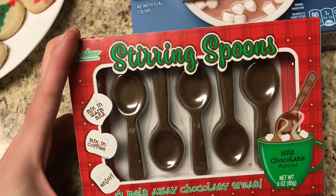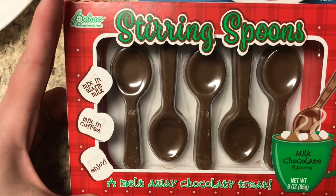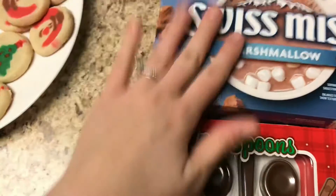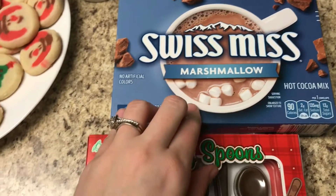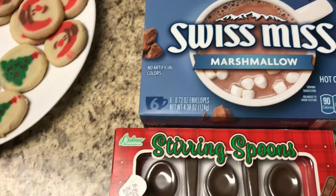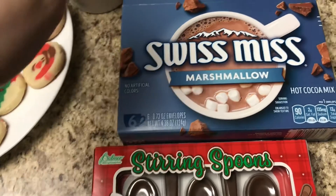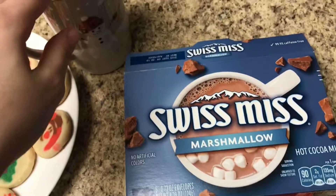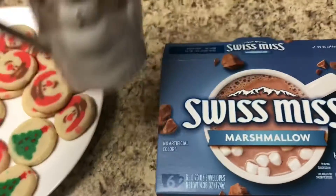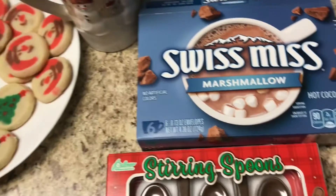I also have these little stirring spoons that are milk chocolate flavored — you mix them in warm milk. I'm going to try to make the hot chocolate with my free almond milk that I got at Foodline from Ibotta. I don't really ever drink almond milk, so having it in something like this, I won't really taste the difference. That's one way I'm going to use up that almond milk.